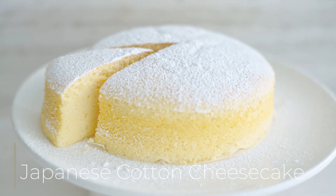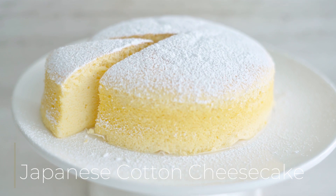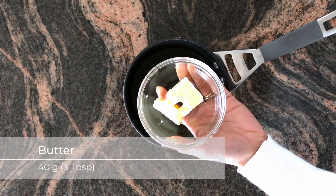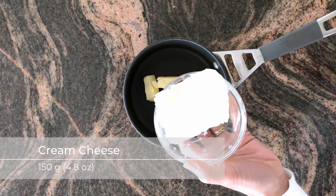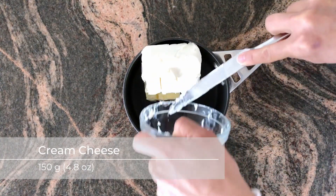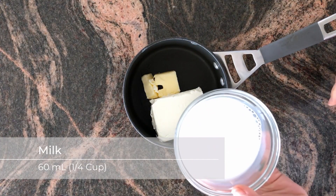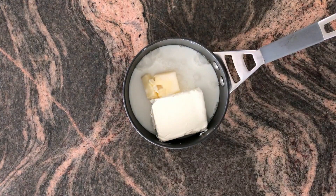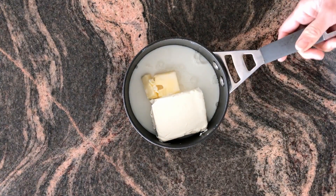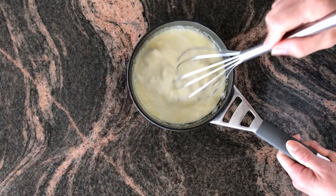In today's video we are going to be making the delicious light and airy Japanese cotton cheesecake. In a small pot we are going to add 40 grams of butter, 150 grams of cream cheese, and 60 mils of milk. We're going to warm that gently and whisk it together until it's a nice smooth liquid.